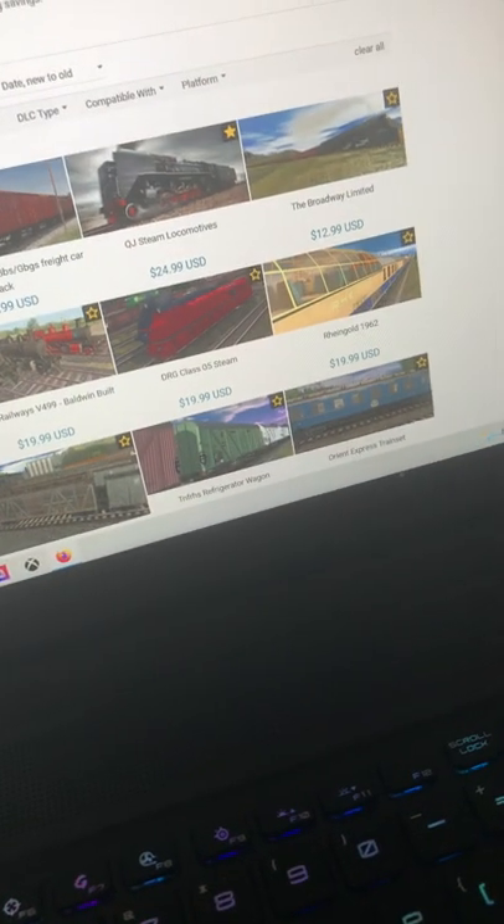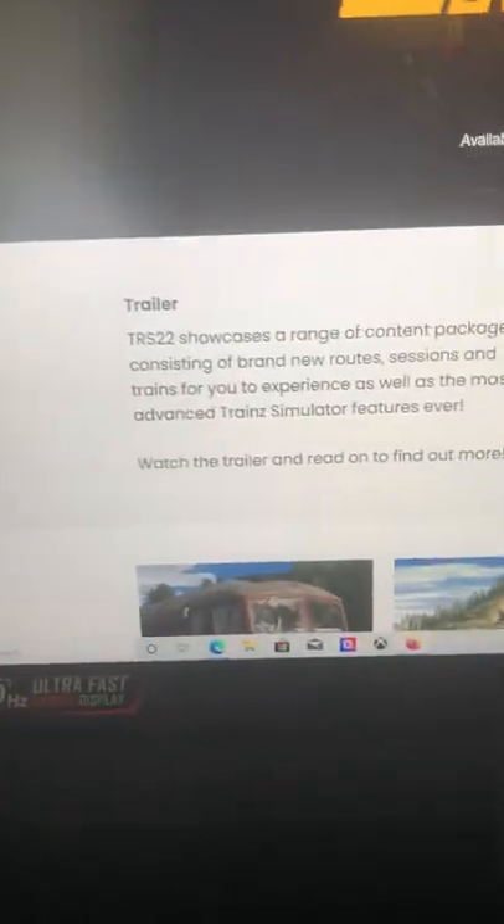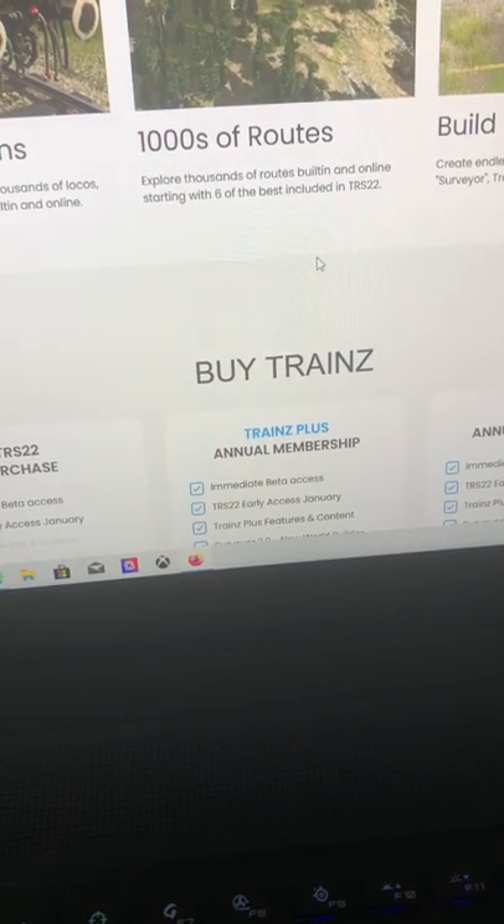I'm looking for Train Simulator 2019 — that's the kind of version I like. This thing is really warm; I don't understand why it would be so warm. Trains 2022 is the Trains Plus version — I really really don't like it.